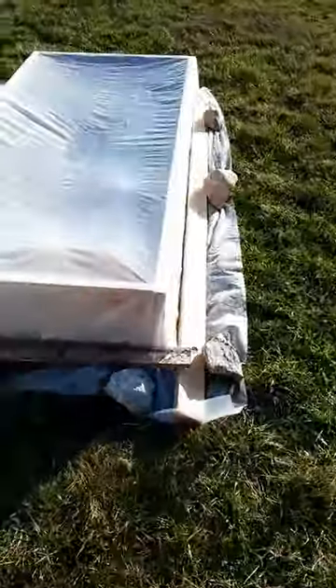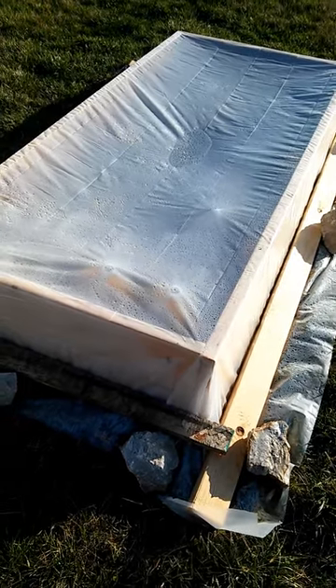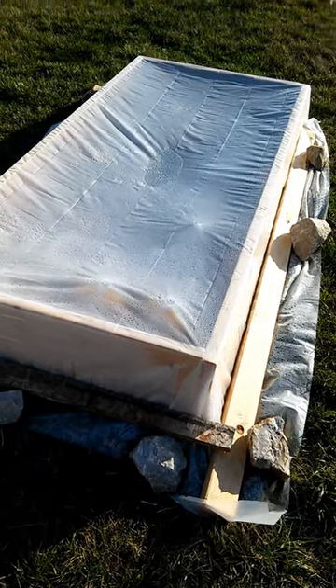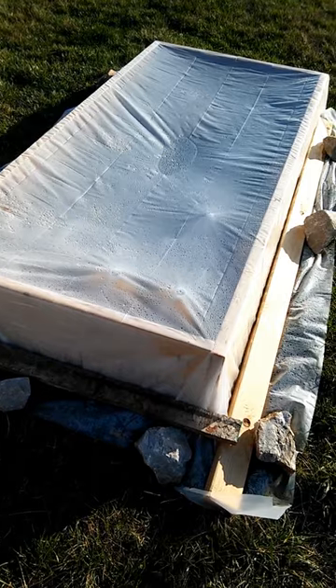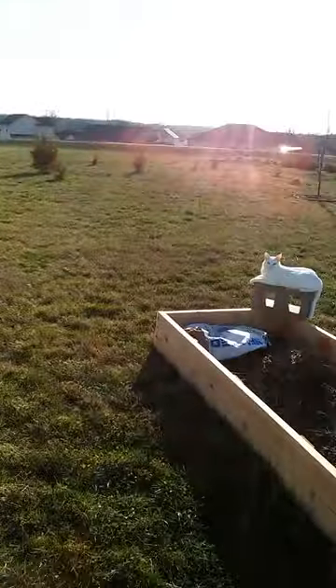This is our makeshift greenhouse where we've got some of our seedlings. I think they're doing pretty well in there. We'll probably take the cover off for an hour or so today so it can get some fresh sunshine.